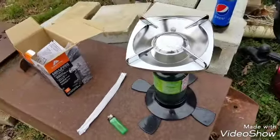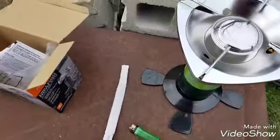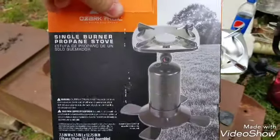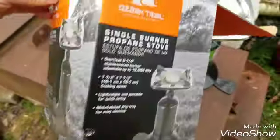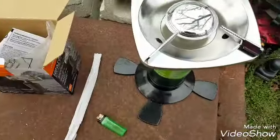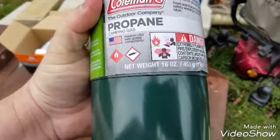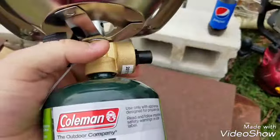Here's an unboxing slash review of a $16 single burner propane stove from Walmart — the Ozark Trail brand. It goes up to 10,000 BTUs of heat. It does not come with propane; you'll have to buy that separately. It uses 16-ounce propane tanks, or you can get an adapter to connect it to a 20-pound cylinder.